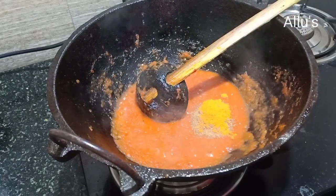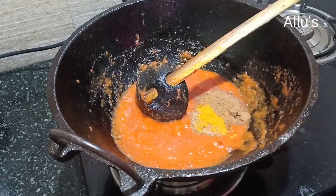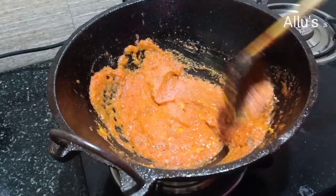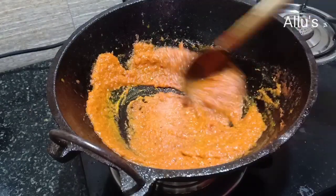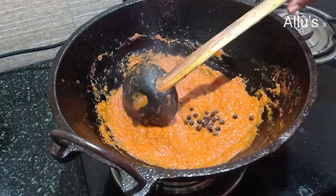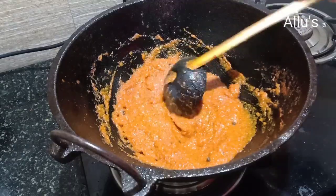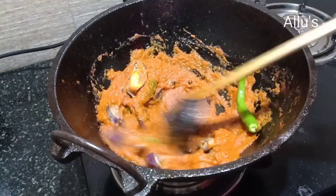Add the masalas: one teaspoon of coriander powder, half teaspoon of turmeric powder, half teaspoon of chili powder, half teaspoon of jeera powder, and half teaspoon of garam masala powder. Keep frying for one to two minutes. Add a few peppercorns. Now add in the brinjal and chili.